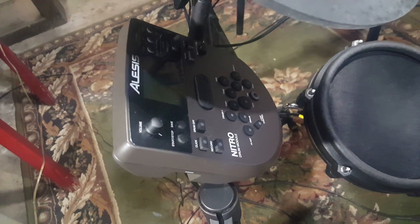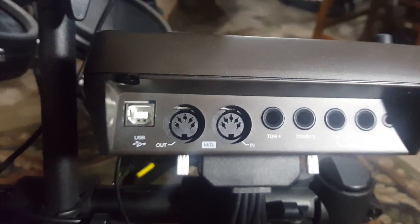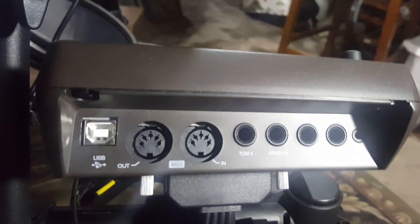This is the Alesis Drum Module, which is essentially the brains behind the drum kit. In the back it has several inputs and outputs, but the key one is the one on the left which will allow you to connect to your computer via USB.